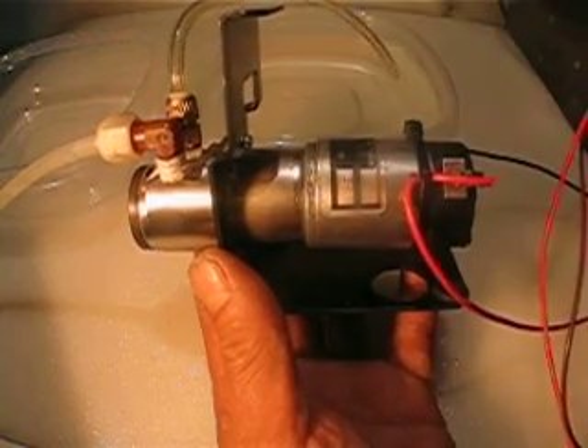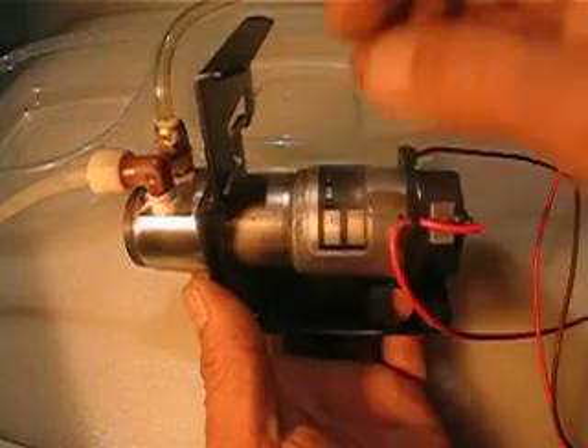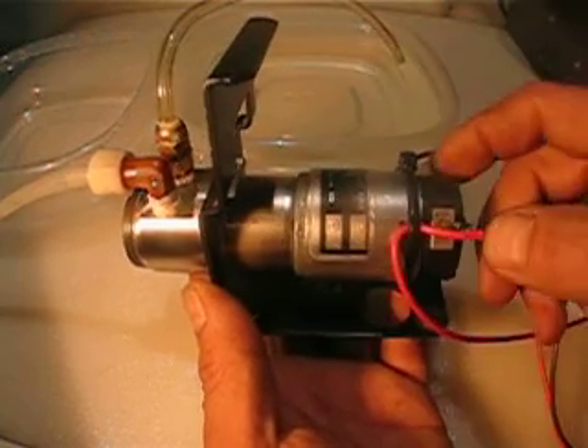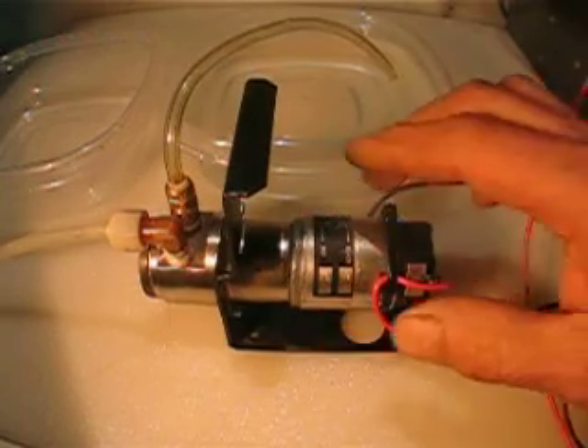Anyway, this is a 12-volt pump. Again, it's a magnetic pump — no gears inside to turn like standard pumps. I want to apply the 12 volts and make the test, but that's probably going to be in the second video.